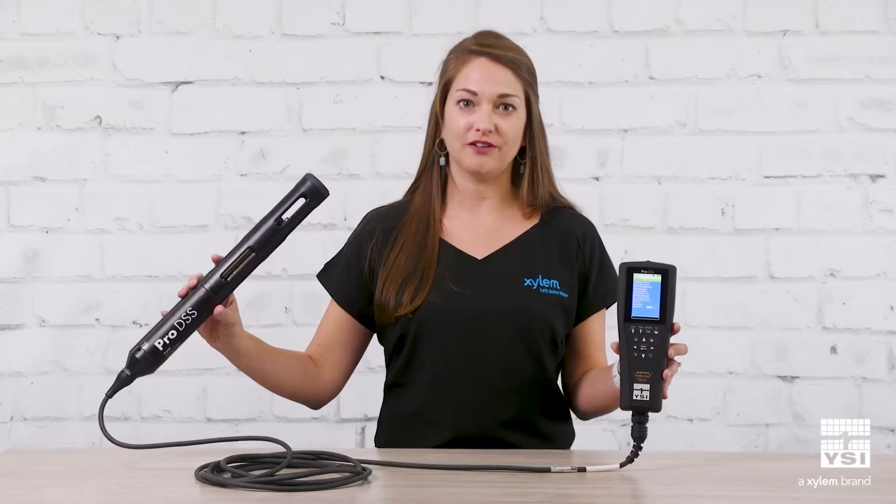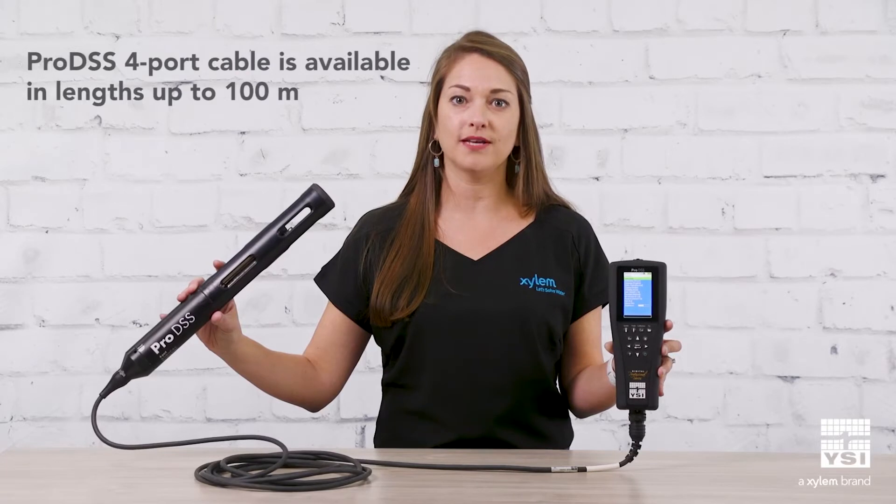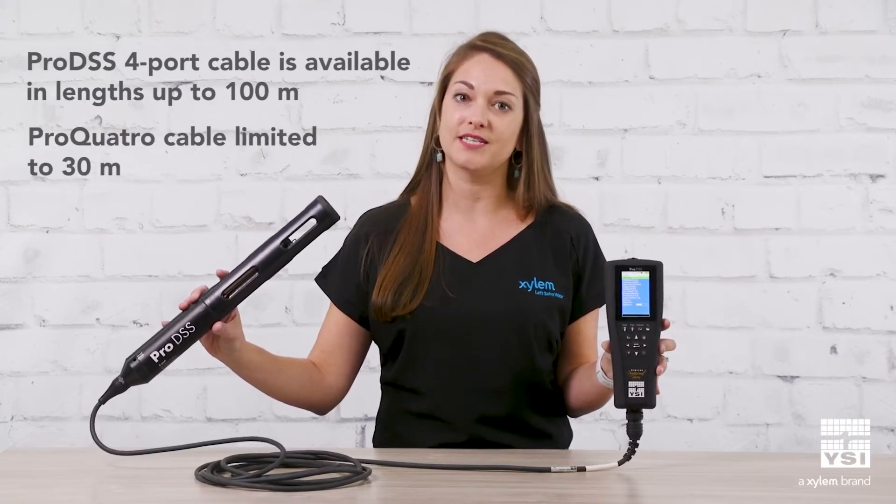An additional benefit for Pro DSS is that the four-port cable is available in lengths of up to 100 meters, while the Pro Quattro is limited to 30 meters.